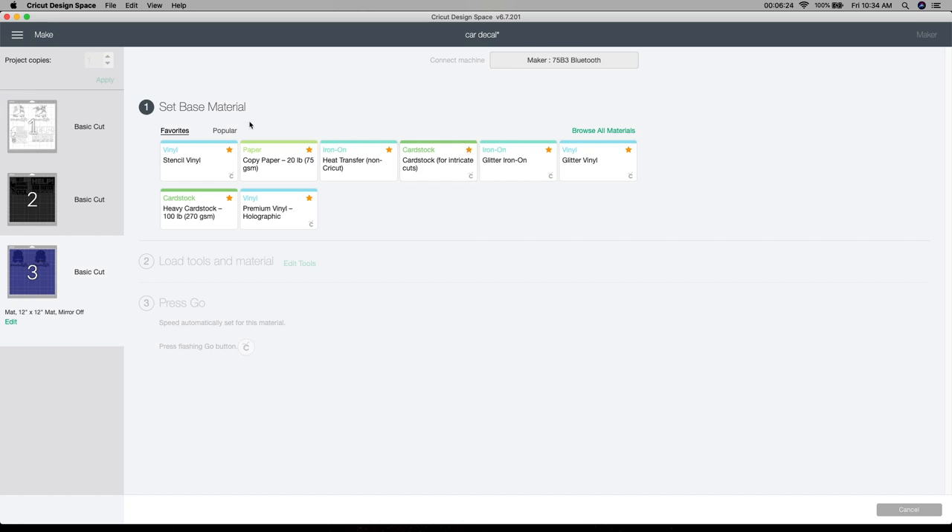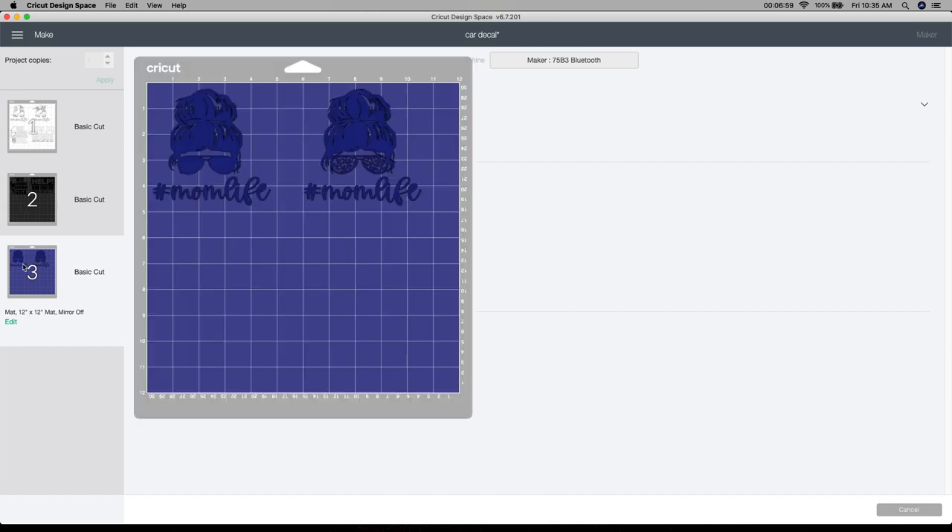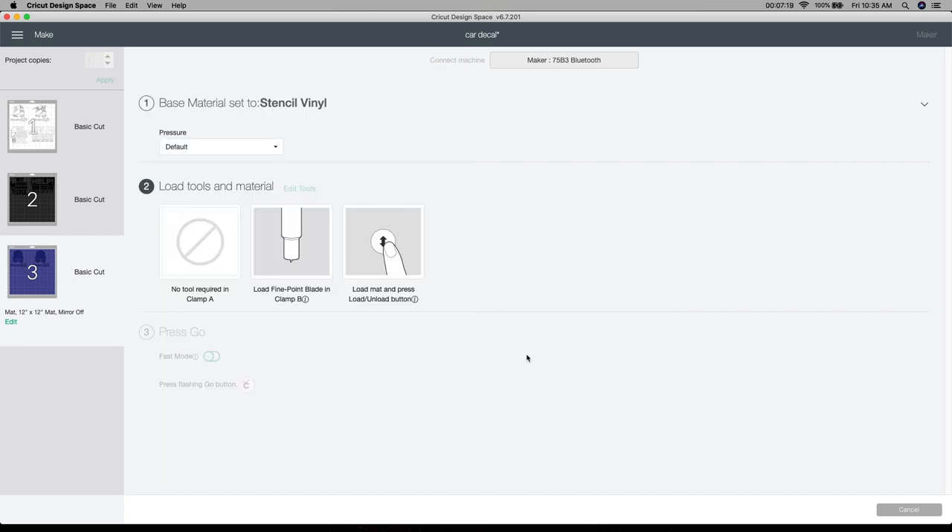Here are my base materials. When using just regular stencil vinyl, I use the stencil vinyl setting. If I'm using heat transfer, I always use the heat transfer non-Cricut setting — that's what works really well for me. I'm going to use the stencil vinyl setting here. Make sure you have a very sharp fine point blade in, then put your vinyl on your mat. I like to use my scraper and scrape the vinyl down really well on the mat — it helps it adhere better. I'll cut all three of these out, and if you're interested in the vinyl I use, I'll leave that below. I'm using new holographic vinyl for the first time — I'll let you know how it works.